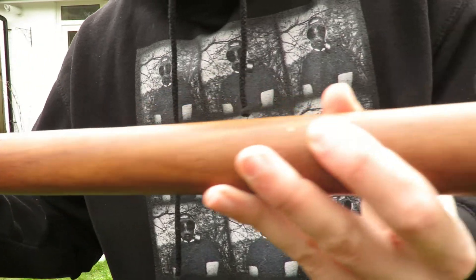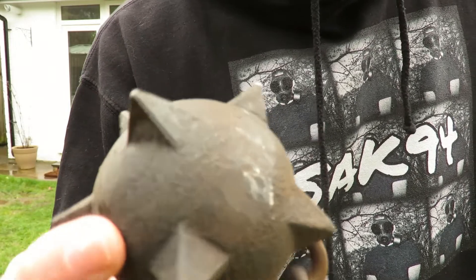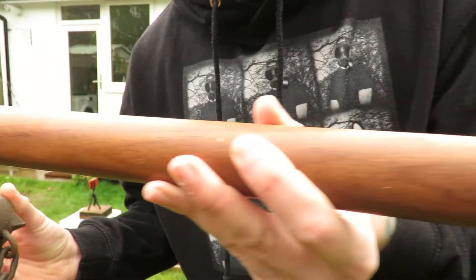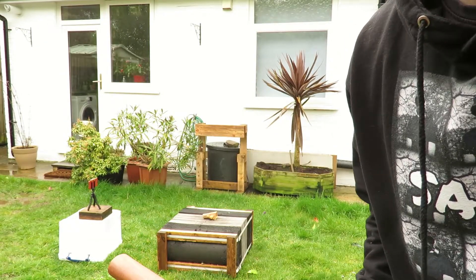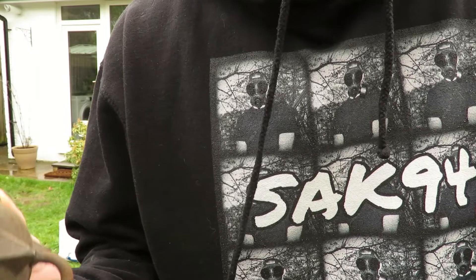Medieval flail bone test. Cast iron steel ball, hardwood handle. We'll gradually increase the size of the bones and see what sort of damage this can do.